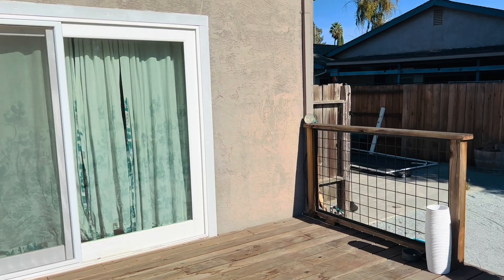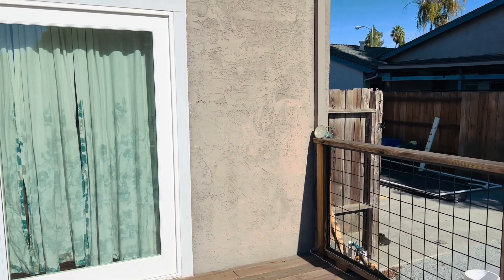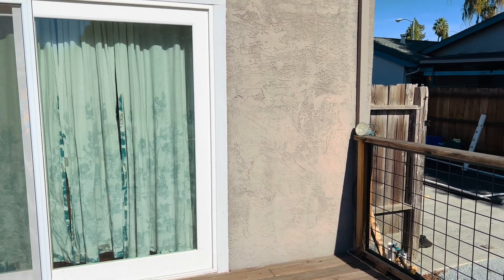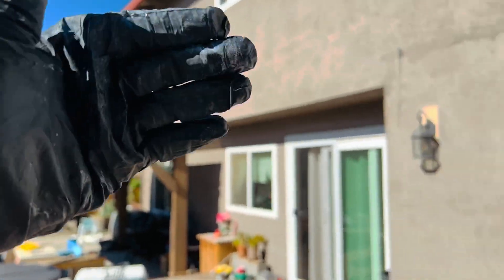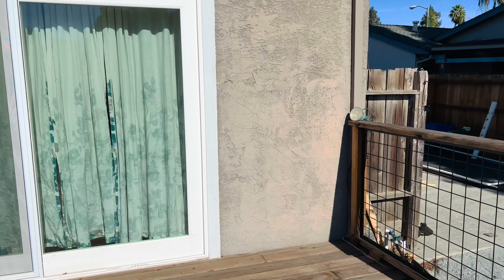I'm choosing this corner of the backyard deck right here — this is where I get a lot of sun, and then in the afternoon the sun sets over there and there's some shade, so it won't be too harsh. I think it's a good place.